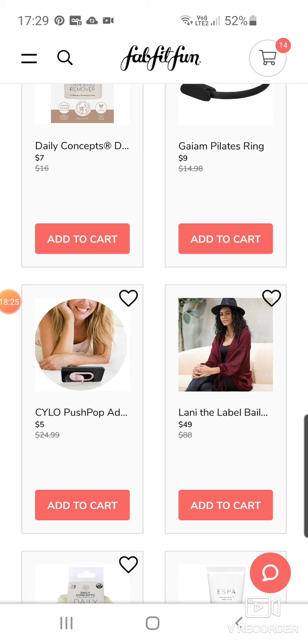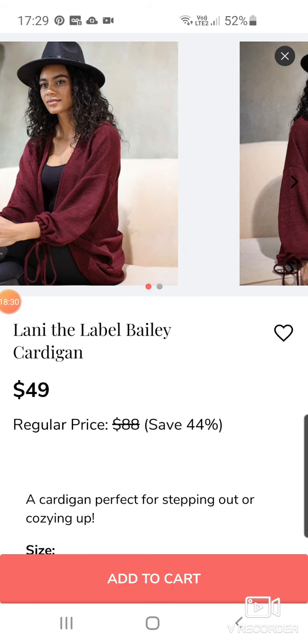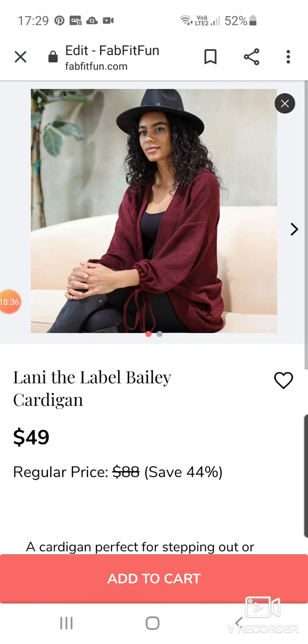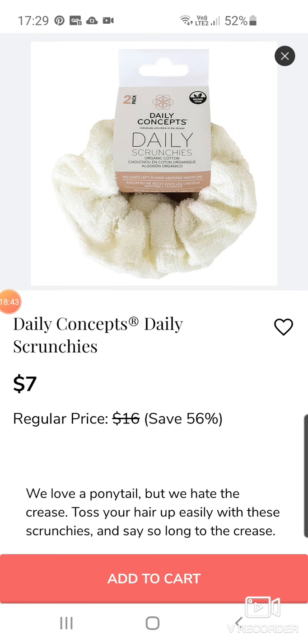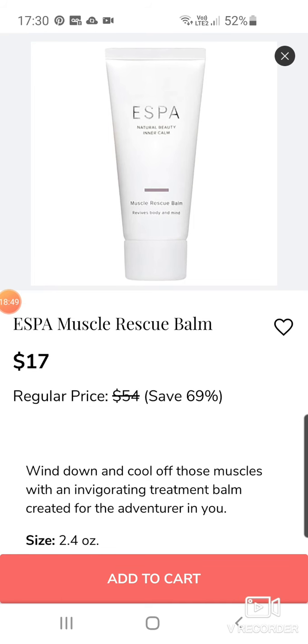Lani the Label — Bailey Cards. That's cute. Looks like standard sizes, extra small to extra large — might end up being giant, that's the thing. Daily Concepts Daily Scrunchies — do you get a four-pack for $7? Looks quite gentle on your hair. Aespa Muscle Relax Balm at $17.